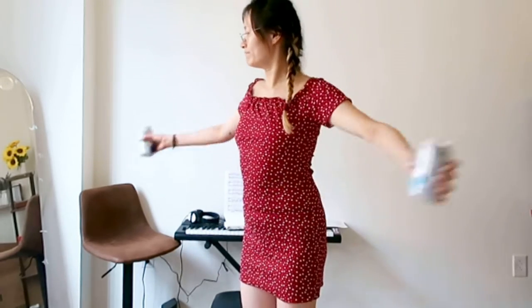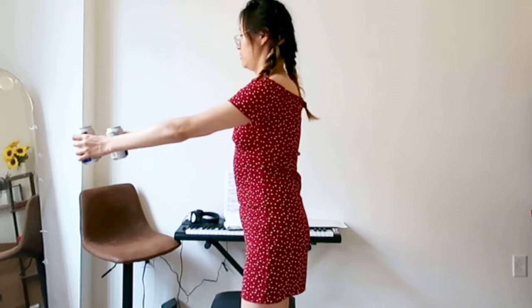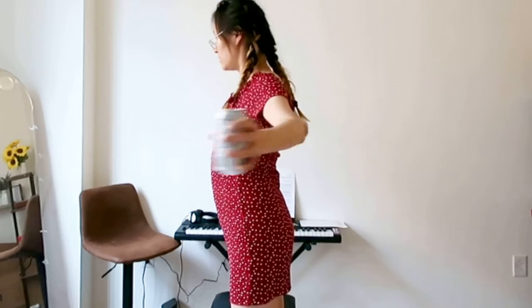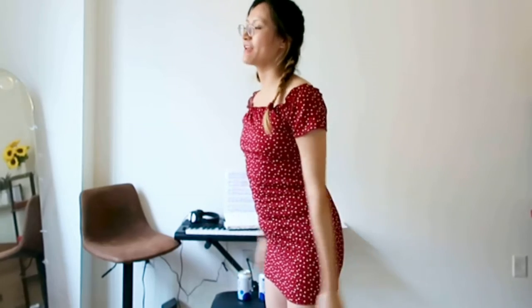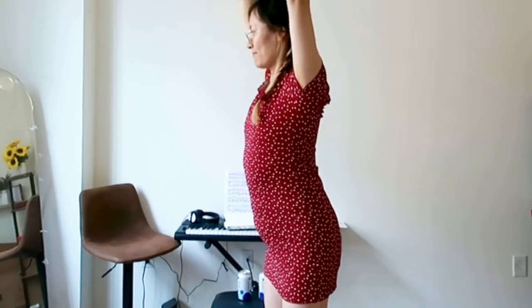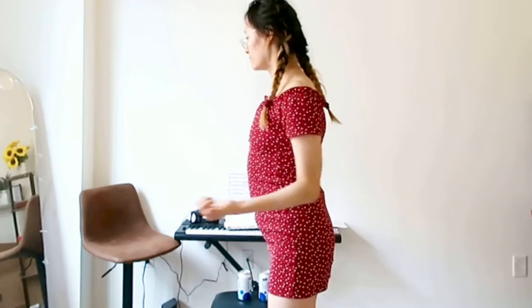Don't forget to engage your core. In this position, focus on elbow next to wrist.